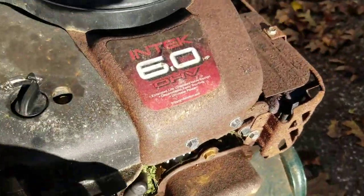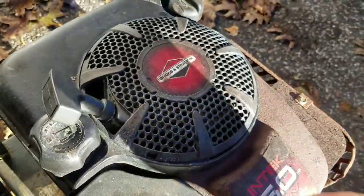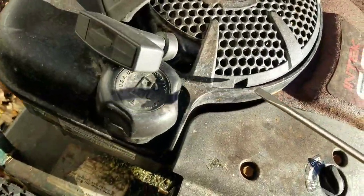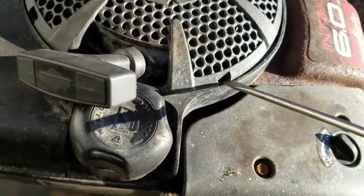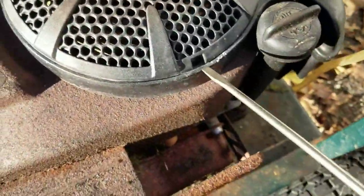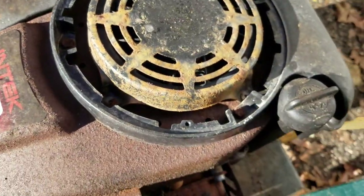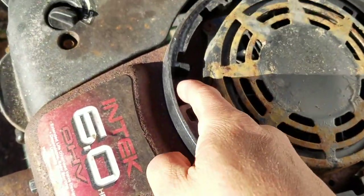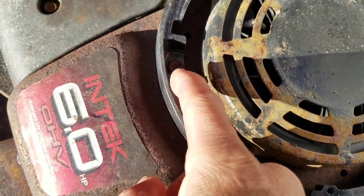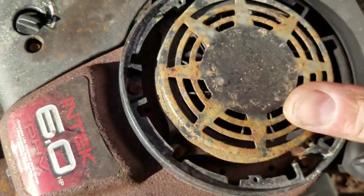So I'm going to take the engine cowling off. Usually these Briggs engines have bolts here, but it looks like these are just tabs. We can just take a flathead screwdriver — see, that's one, that's two — and then this cover just comes off. These bolts are really rusty here. One, two, three, to take the gas tank off. Remember to take the gas cap off to get the gas tank off. Just pry it open, let it hang.